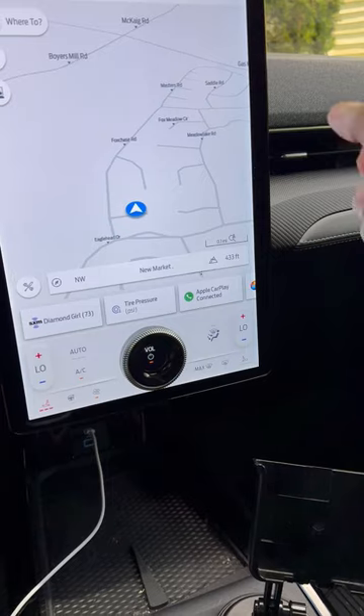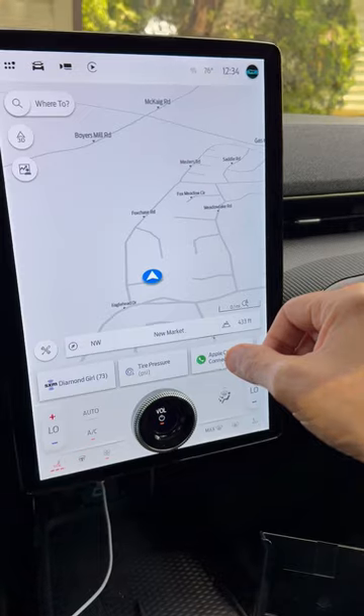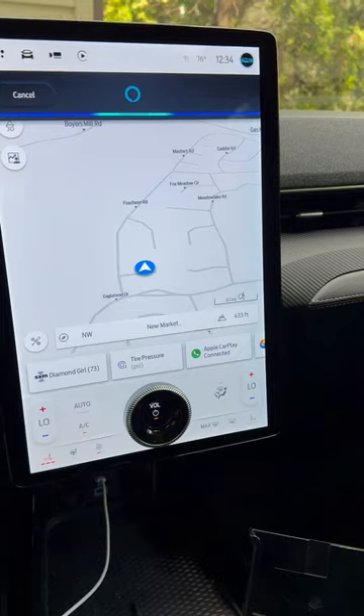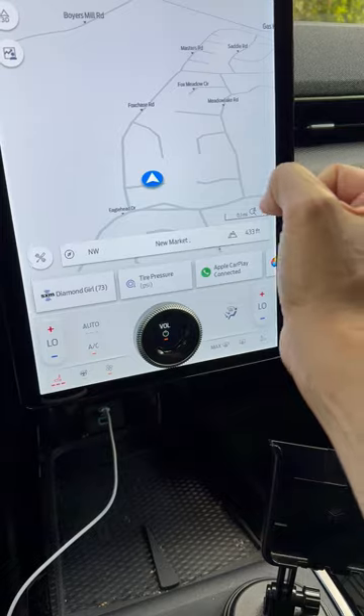This is the built-in application from Connected Ford, which uses the Alexa system, so you can say 'Hey Alexa' and Alexa will turn on, as you can see at the top. I'm going to cancel because I'm not really doing anything, but this is the built-in GPS system.